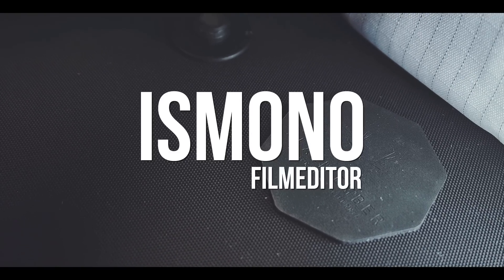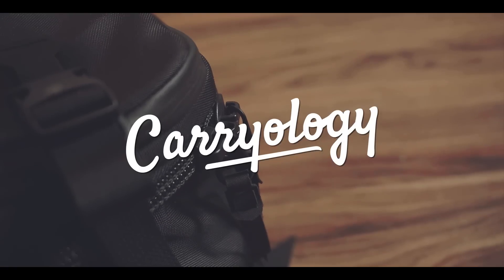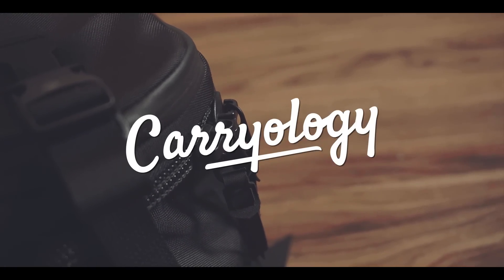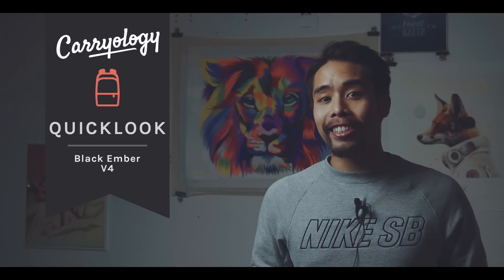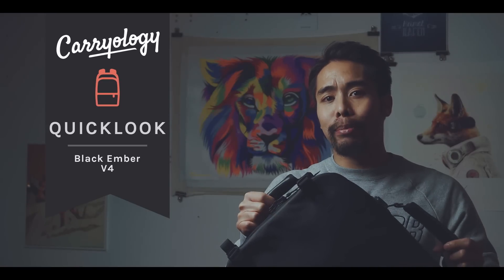You might already know that I am a huge advocate of using some kind of modular system for packing, but this is taking modularity to the next level. Hi, my name is Boris Mono, I'm a film editor based in Hamburg, Germany. And this is a quick look at the Black Amber V4.